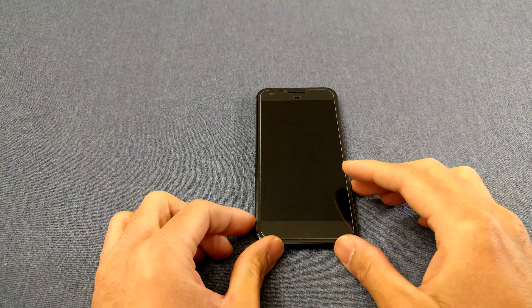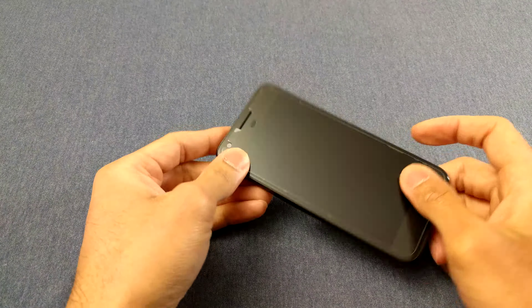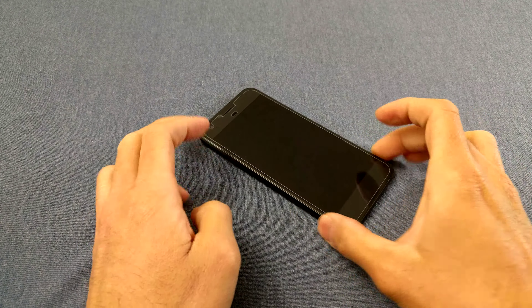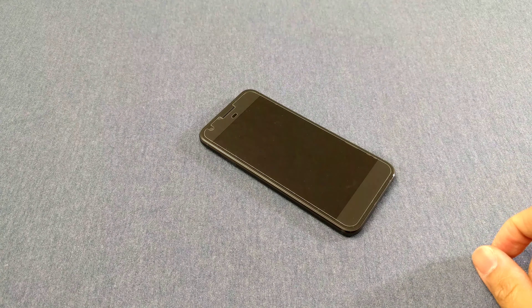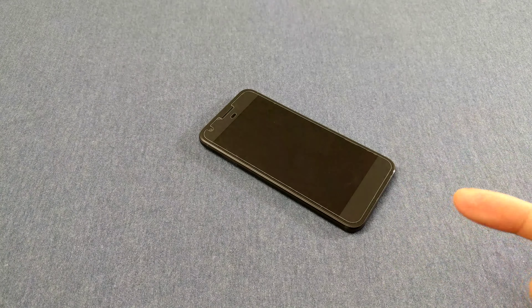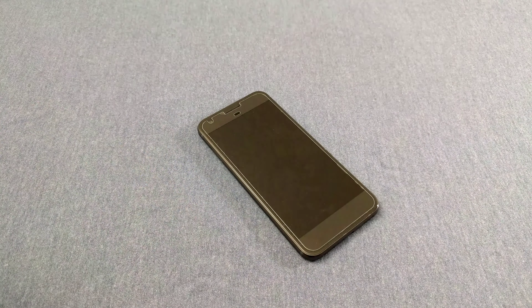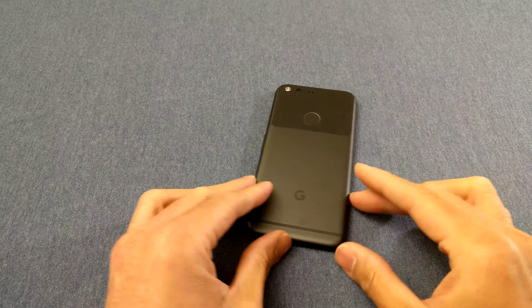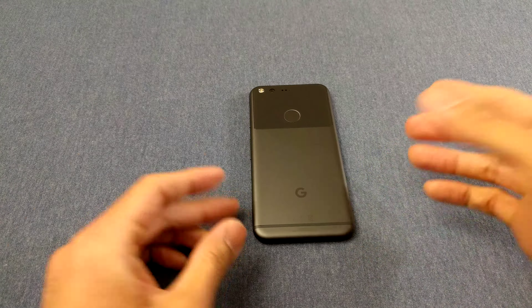It just looks generic. It's clean, there's no branding on the front, but it just looks generic. And you have this chin right here — Google and HTC put a front-facing speaker there with all that space. The Nexus 6P has front-firing speakers, which is a win. I don't know why they dropped that and instead gave us a mono speaker on the bottom.